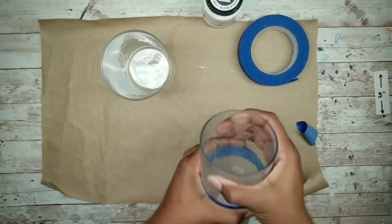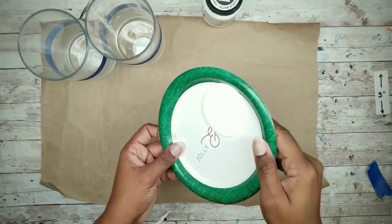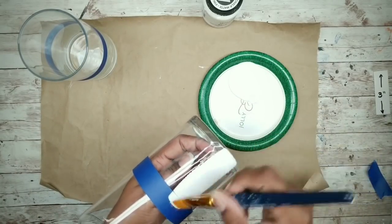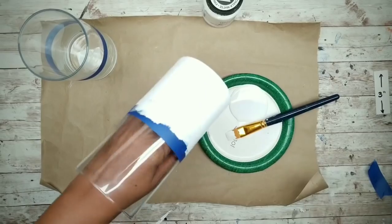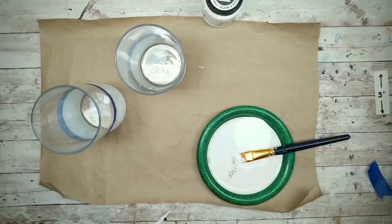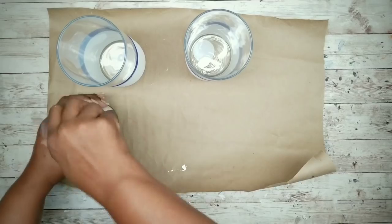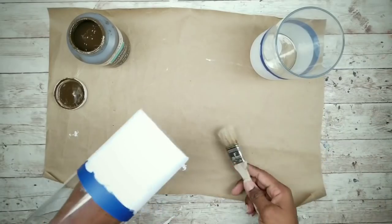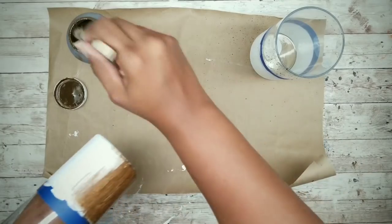When the tape is applied, make sure you press it firmly into place to prevent any bleed through. Now that both vases are ready to paint, apply some chalk paint along the tape and finish in a downward motion to avoid any paint bleed. Finish up the second vase and sit them to the side to dry. Once dry, apply antique wax to get that wood look, using a chip brush in a downward stroke until the chalk paint is covered.